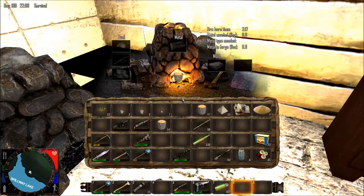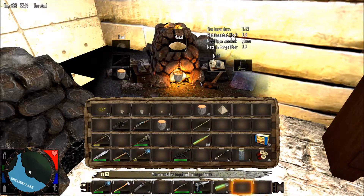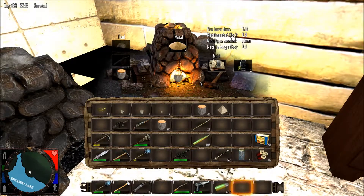Open up your forge, put some fuel in, put in your mold, and your crushed sand. Give it a little bit of time and you will have your bottles.